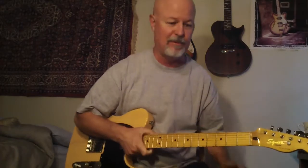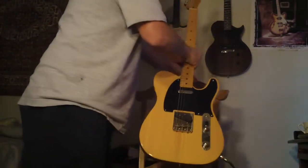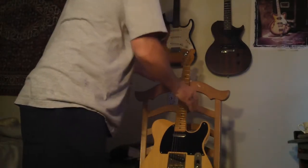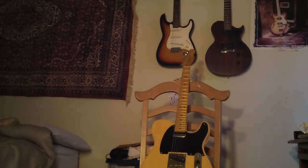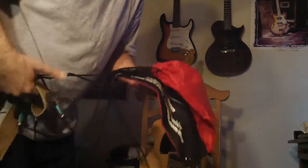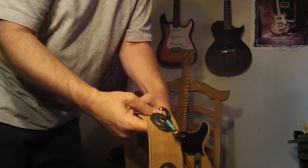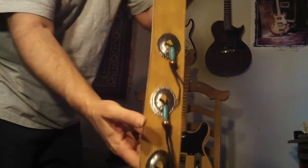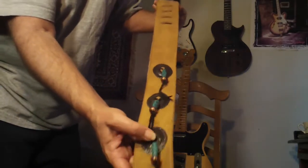This is a nice guitar. It comes with a tweed case — the case has a few little bubbles in it. I'll do this guitar with the tweed case and a really fancy leather strap. It actually has strap locks on it, but it's still really cool. I'll throw it in. You could put strap locks on this guitar. I'll just throw it in — I just feel like being cool. So I can do this guitar with this fancy leather strap and the tweed case.